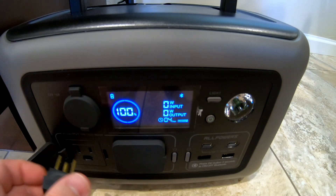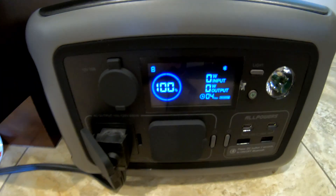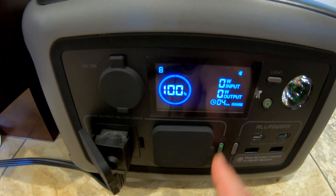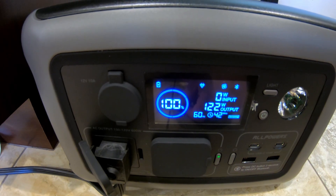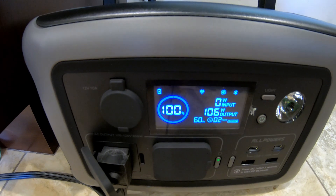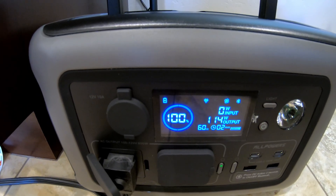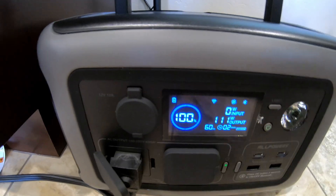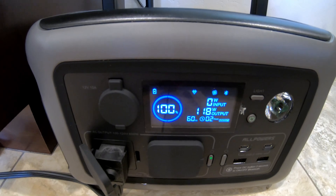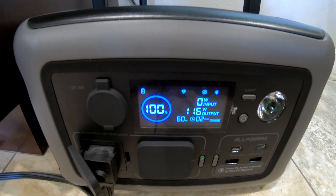Let's plug this in and turn on the inverter — three, two, one. And there it went. You saw it surge up, and then it dropped down to the low 100-watt range. So that's pretty good. This little power station has enough oomph to get at least my style of full-size fridge running. Let's see how long it lasts.